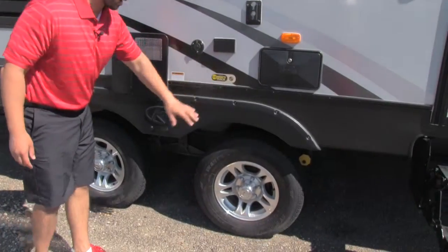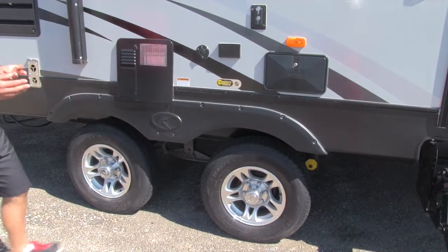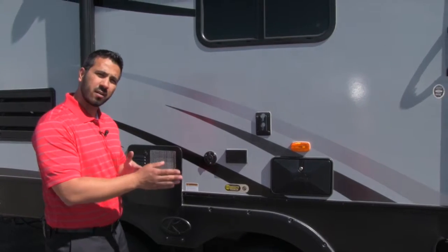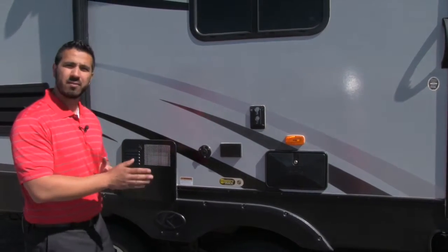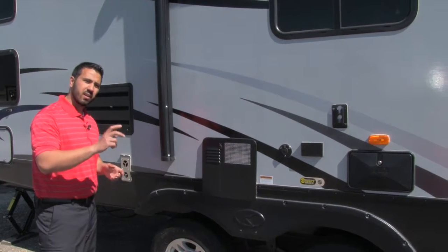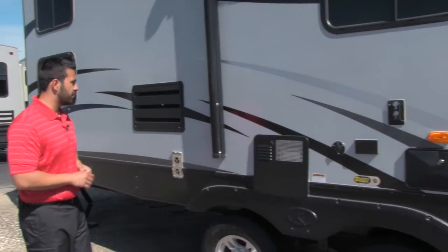You're also going to have the Correct Track alignment system. What that does for you is, over time, studies have shown that your axles will actually get unaligned, which is going to create a lot of unnecessary, uneven tire wear. The Correct Track system is nice and easy — you can bring it in, click and adjust to get your axles so they're going to be in line for you.